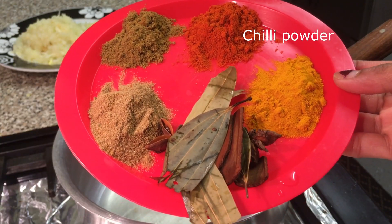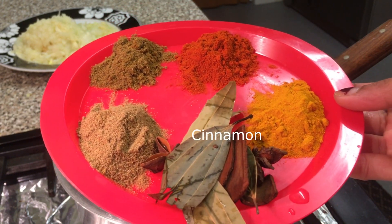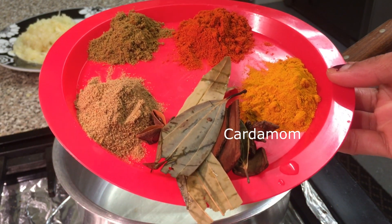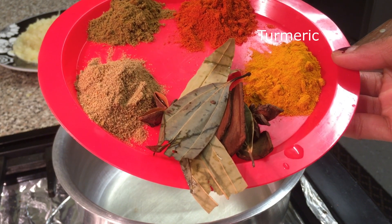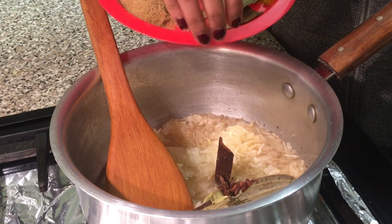We've got chilli powder, cumin, ground coriander, bay leaf, cinnamon, cardamom, star anise and some turmeric. Add the bay leaf, the cardamom, the cinnamon and the star anise.